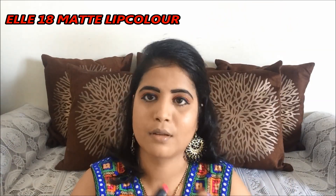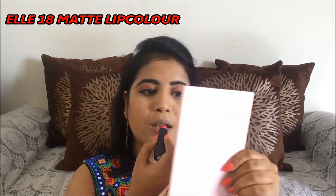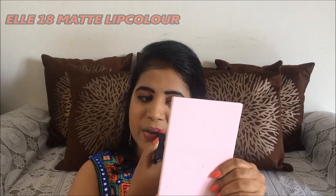The most important part of the makeup is lipstick. I'm using L18 Matte Lipstick and I just love this color. This completes my whole makeup look. Hope you liked this video, and I will meet you in my next one. Till then, bye-bye!